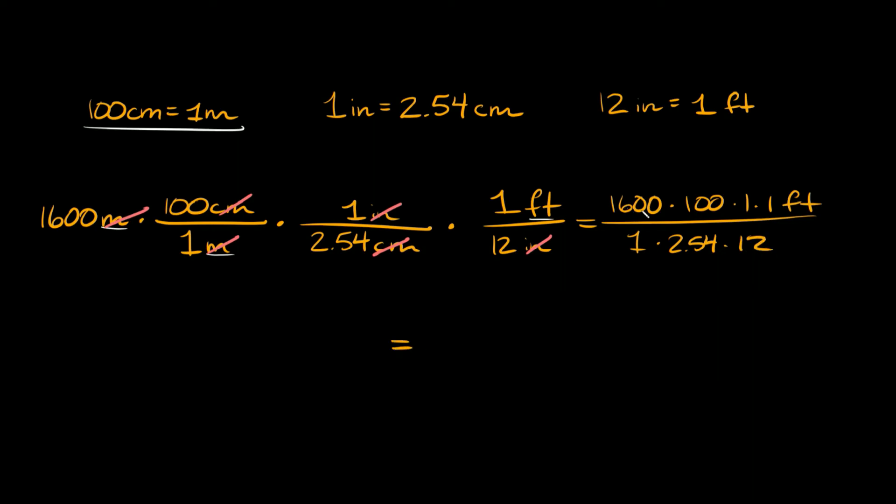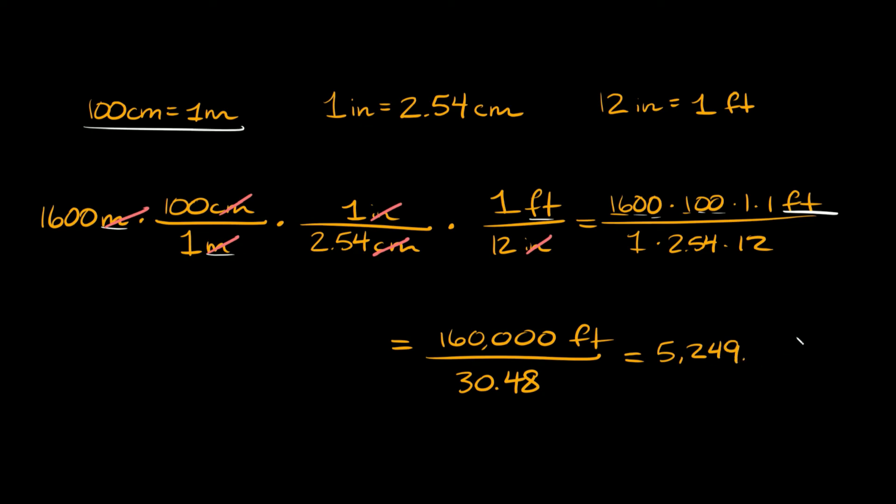So this equals 1600 times 100, which is 160,000. Multiplying by 1 times 1 keeps it 160,000 feet on top. On the bottom, 1 times 2.54 times 12 equals 30.48. So 160,000 divided by 30.48 equals approximately 5,249.3 feet. Therefore, 1,600 meters is equal to approximately 5,249.3 feet.